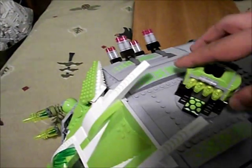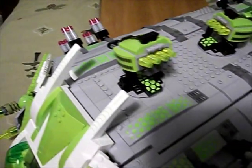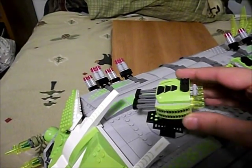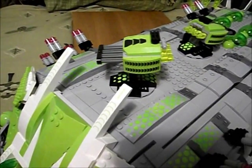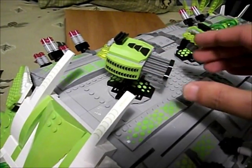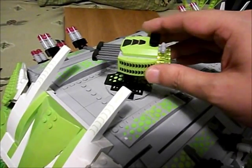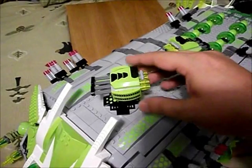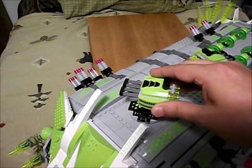These are missile launcher batteries and they can move up. I built these along the same design as the Galaxy Squad Bug Obliterator — it has a ground vehicle with an array that's very much like this. I just used different pieces to cover it up. You push those in and it launches the missiles, so I created some missile launching batteries.